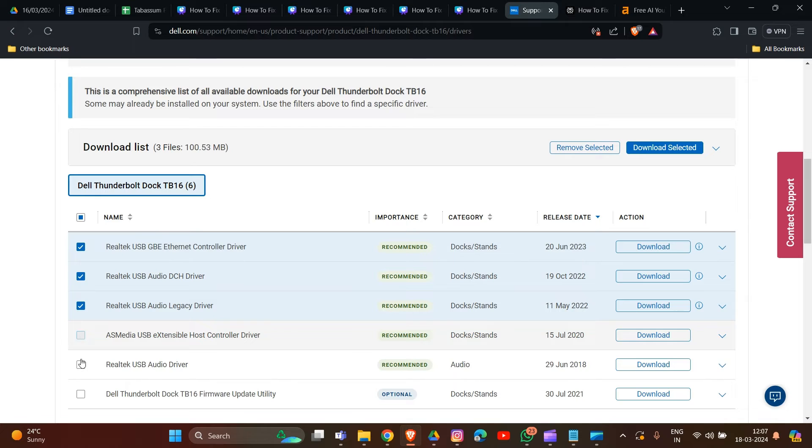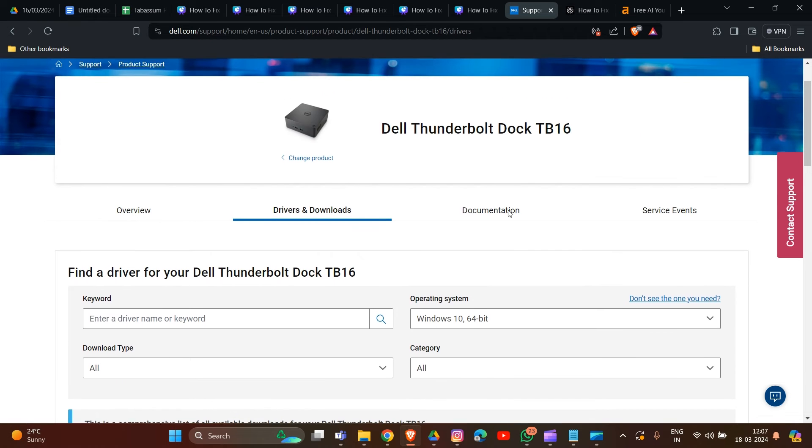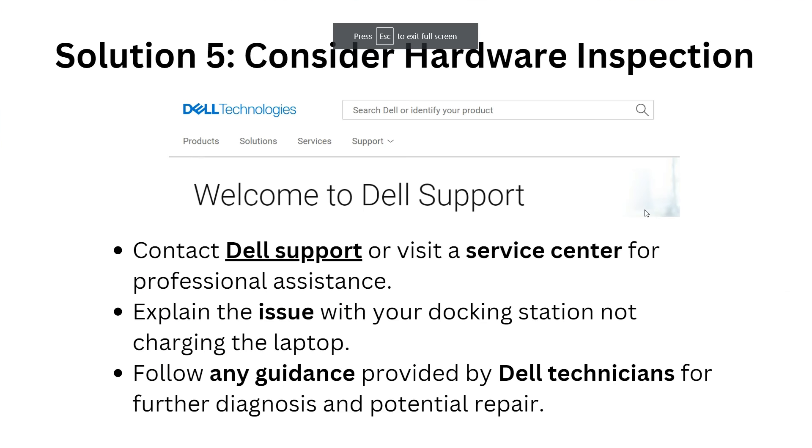After choosing your model and selecting all relevant updates, click on 'Download Selected' to download them. Installing these updates can resolve the issue with your Dell docking station not charging your laptop.